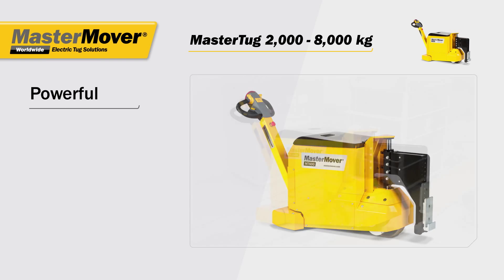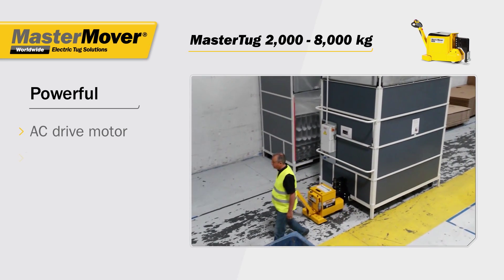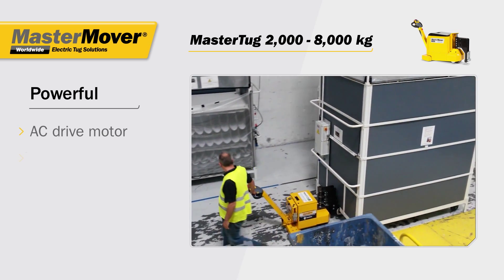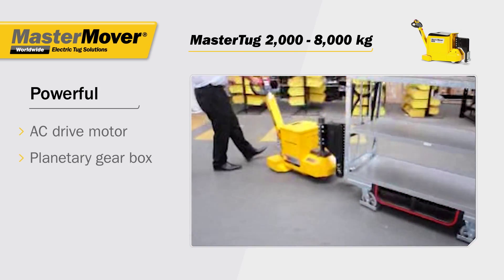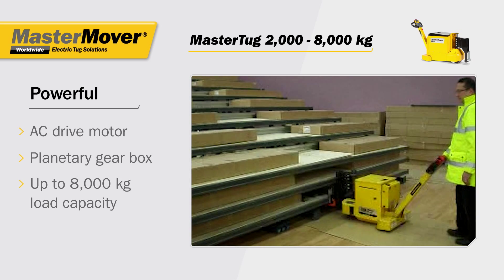Designed for power, with an AC drive motor that provides maximum torque even at low speeds, and a high-torque planetary gearbox, a single operator can move loads up to 8000 kg.